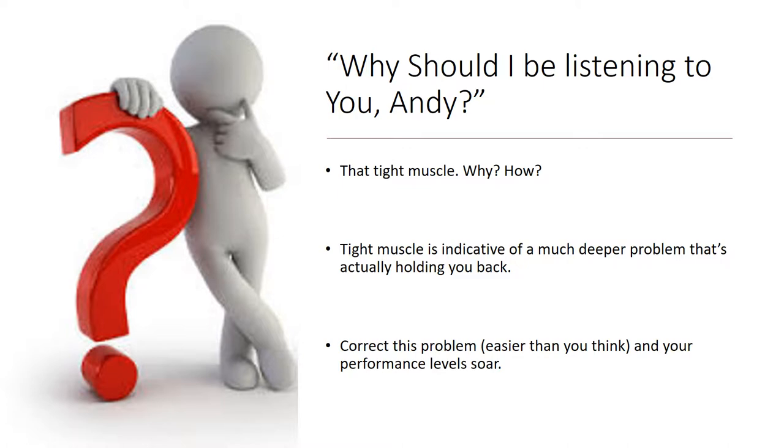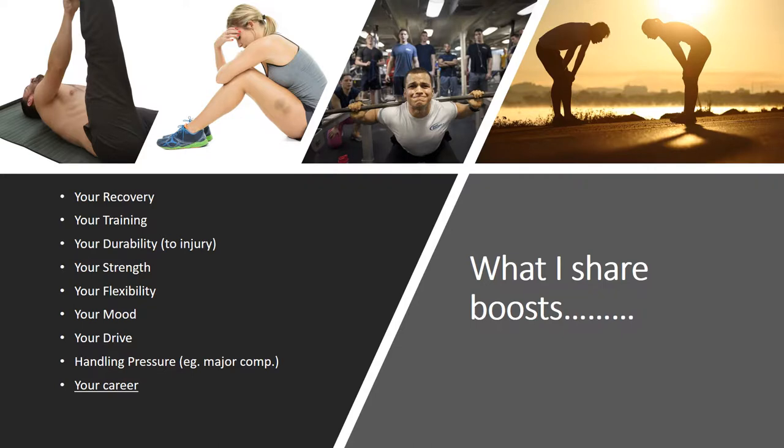And if you correct this problem, then not only do you relieve the tight muscle, but your performance levels will soar. And if you fix this problem, then you fix all of this — and you'll surely agree that that's a long list. There are simple techniques you can put in place that set up a chain reaction that will improve all of this, and it's obvious that your career will be boosted as well.